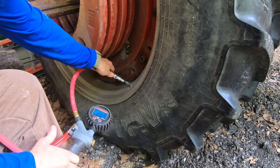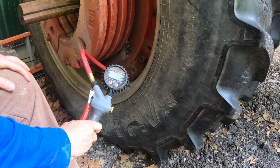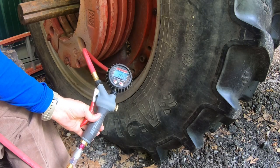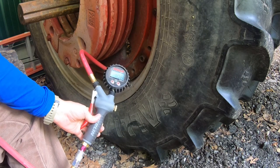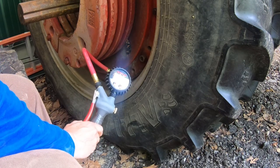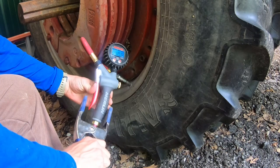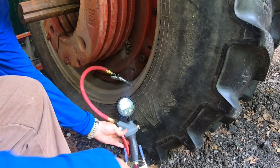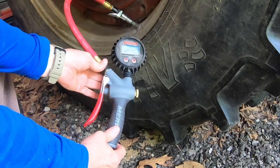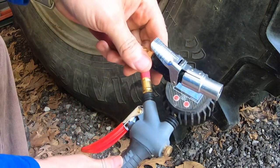Here we've got 9.7 pounds, so we'll go ahead and run that up to 22 psi as well. I won't make you guys watch it this time, but I'll go ahead and clip on my auto throttle. We're at 22.7 on that one — not bad. Go ahead and unplug it.